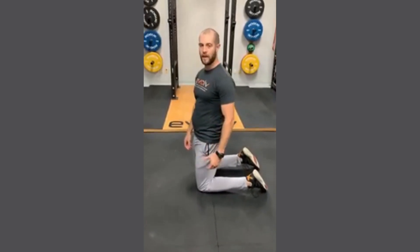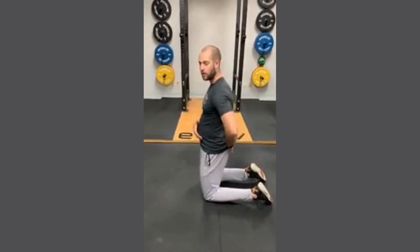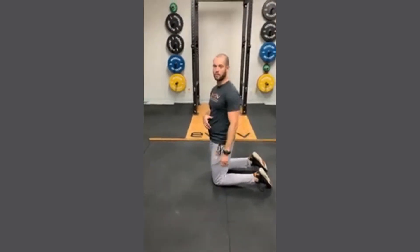All right, so we're here now with a cat-camel or cat-cow stretch. You're really going to focus on moving your spine segmentally and smoothly throughout this movement.